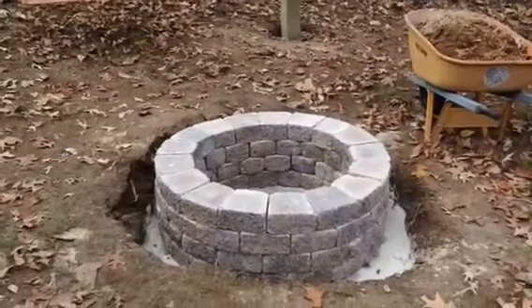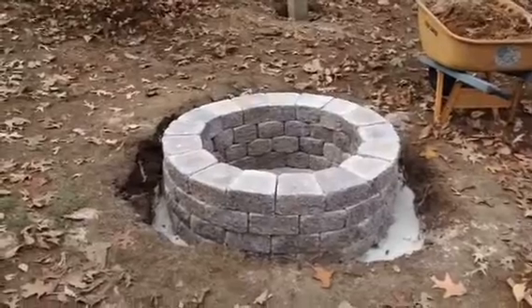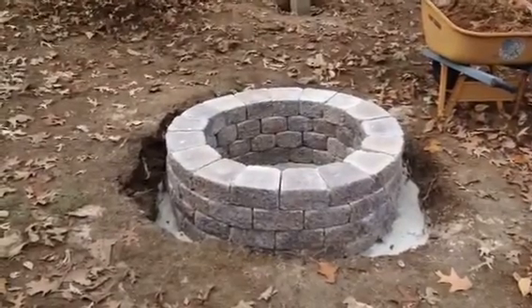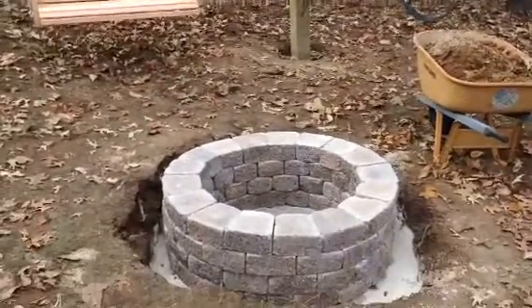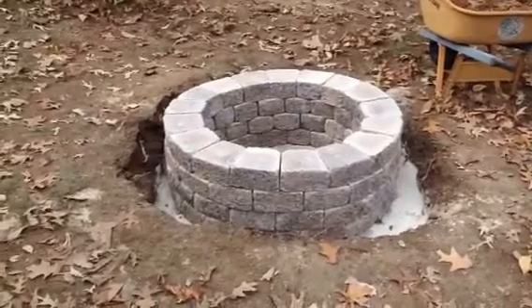Got four rows laid down, got the loctite on it. Tested the first couple rows and it's really setting up nice and solid. I'm gonna let it cure for a week and come back next weekend.